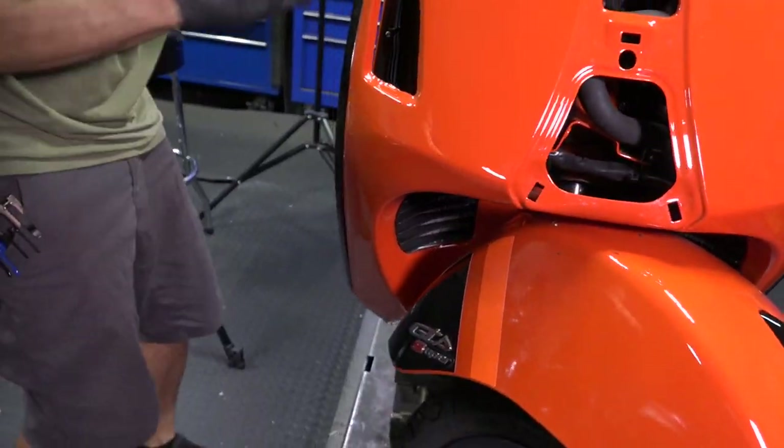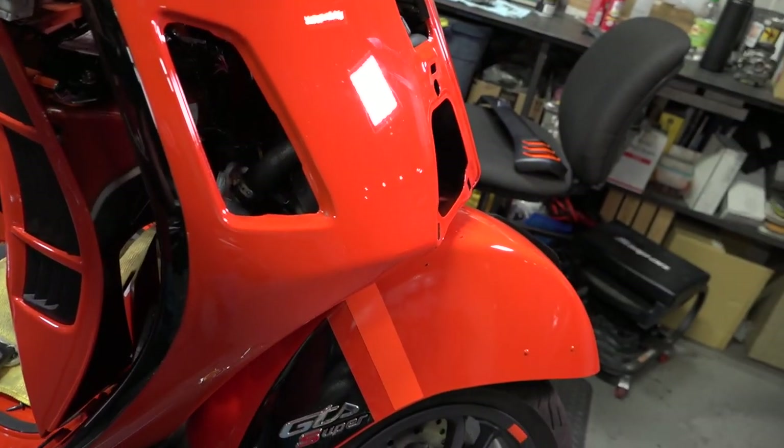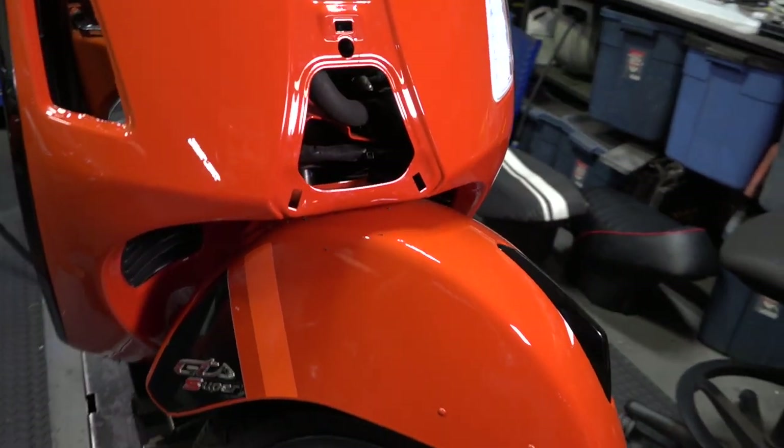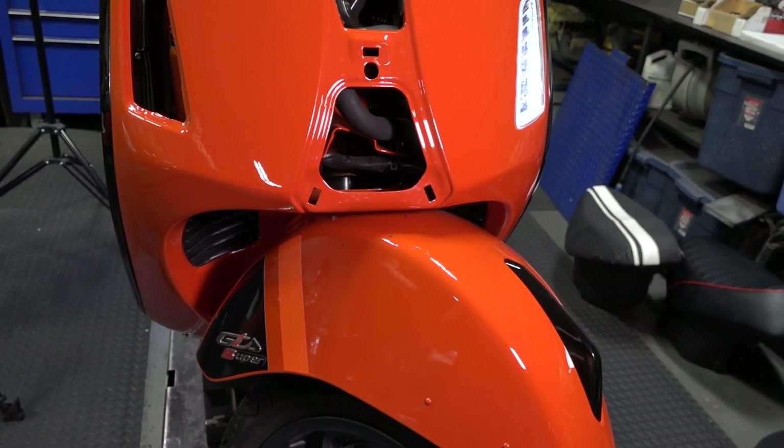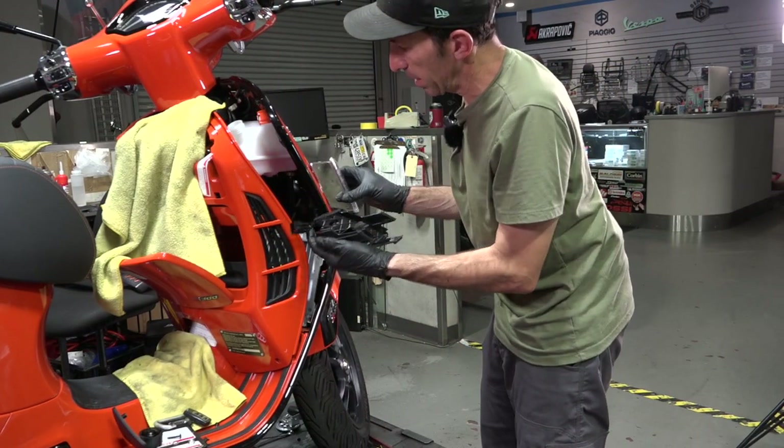Before we go any further, we're going to turn the scooter on just to hear how the horn sounds before we button everything up. Sounds pretty good to me! All right, so we'll put the turn signal back in place.